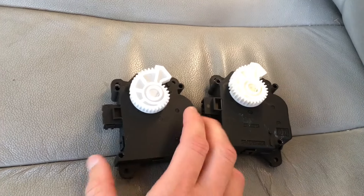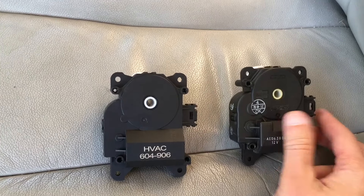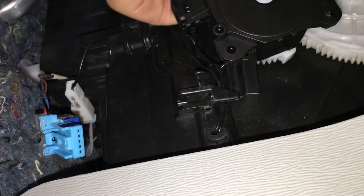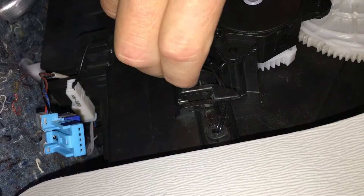These are very common on modern climate control systems, especially systems that have a set temperature — say you want to set it at 70 or 72 degrees. And just because I'm showing you on the Sienna, it doesn't mean this isn't very similar for many Toyota cars and many other cars for that matter.